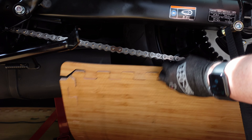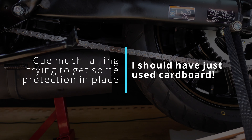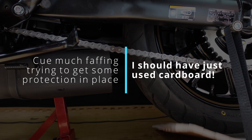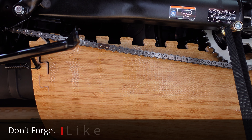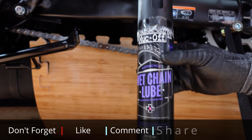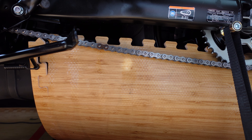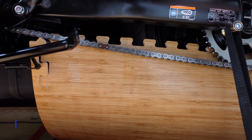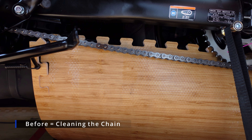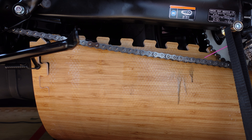We're now going to lube the chain. I'm using Muck-Off Wet Chain Lube. So, same process as before — we're going to spray the chain, making sure that all parts of the chain are thoroughly covered.